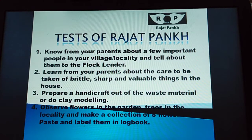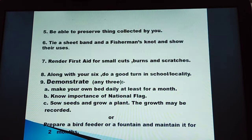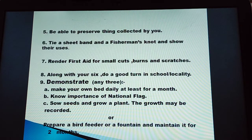Number 4: observe flowers in the garden, trees in the locality, and make a collection of 8 flowers. Paste and label them in your logbook. Number 5: be able to preserve the things collected by you.